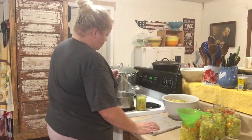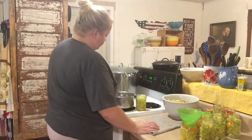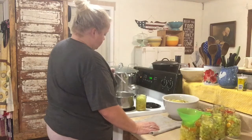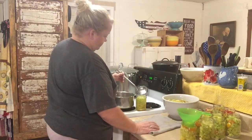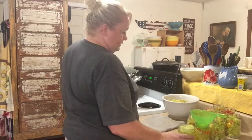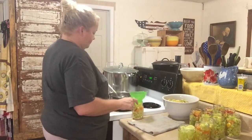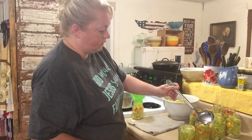I've got them smashed down as good as I can. Like I said, they will shrink. You can water bath these — between the brine and the salt, it's preserved fine. If you have a few that want to float before they're processed, no worries, that's not a problem at all — they'll settle in. Got a couple here trying to poke out the top, so a little more brine.